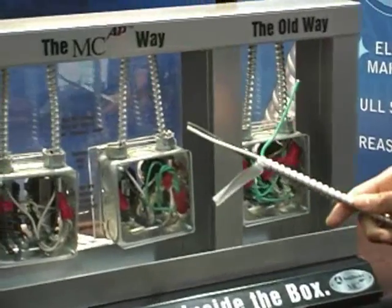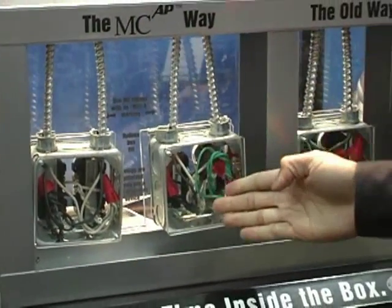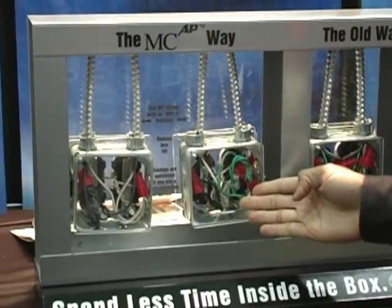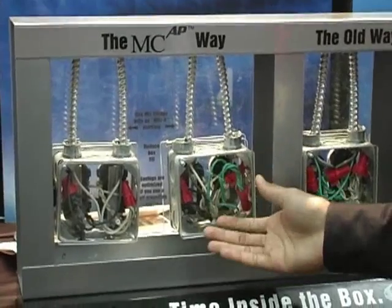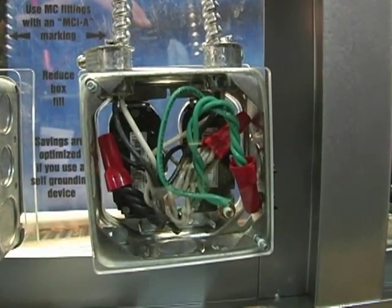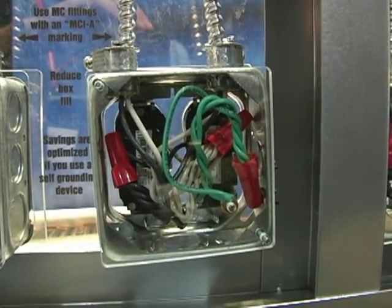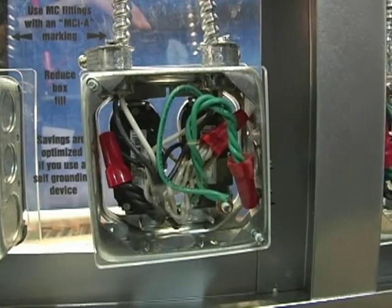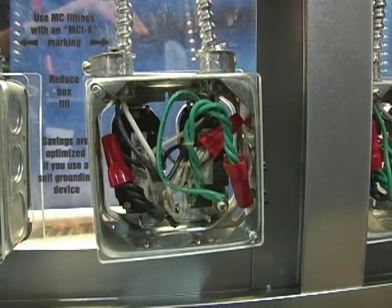To demonstrate the benefit, this demo shows conventional MC cable. You have a multitude of wires in there — it's basically a rat's nest. It's difficult sometimes to get the faceplate on. You put stress on the terminations, and sometimes the contractor has to come back and do rework because the terminations work loose because of the stress on the connections.